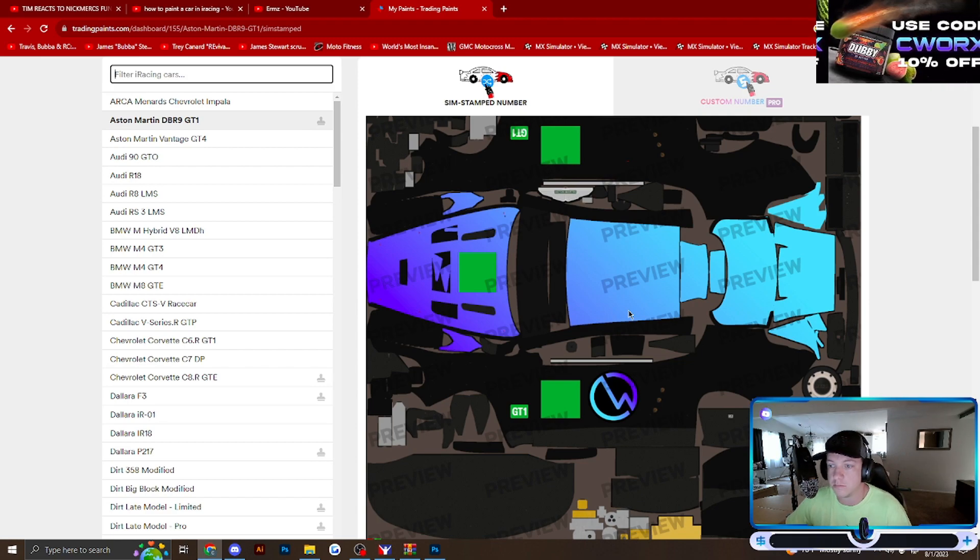Anyways, that's the quickest and easiest way to paint a car in iRacing. Hope I helped some of you. Don't forget to like and subscribe for more little tips and tricks. I'm trying to get better at making this type of content, so let me know what you think. Appreciate you guys, bye.